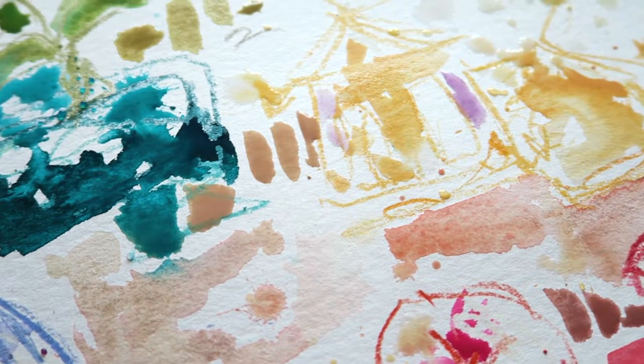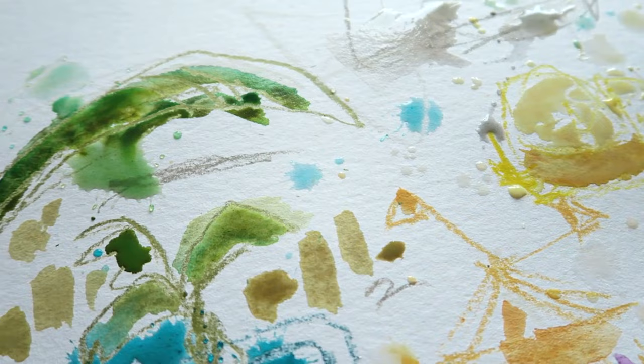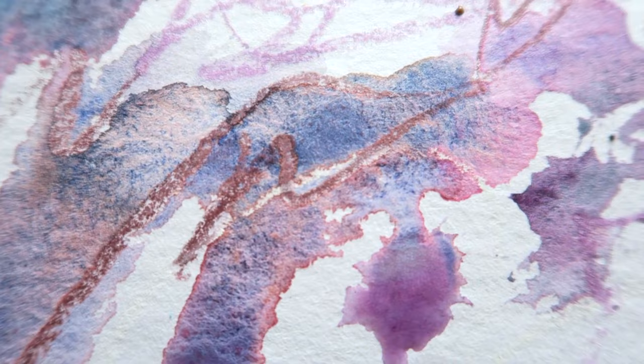Hello artists, today I'm sharing with you this process video using mixed media. If you're new here, hi, welcome! My name is Riet, I'm an intuitive color-led artist based in Austria in Europe, and on my channel I share my artsy adventures.